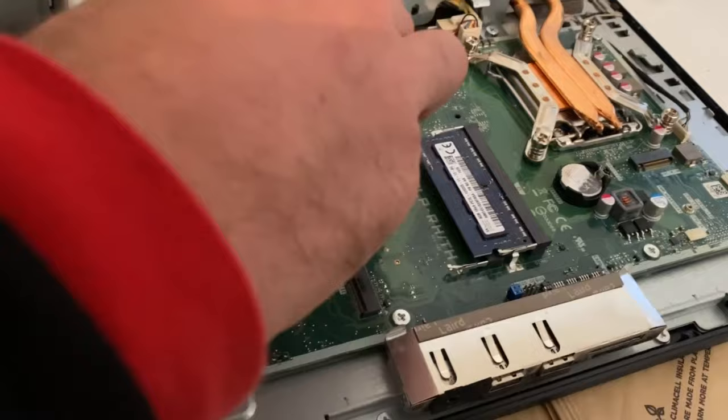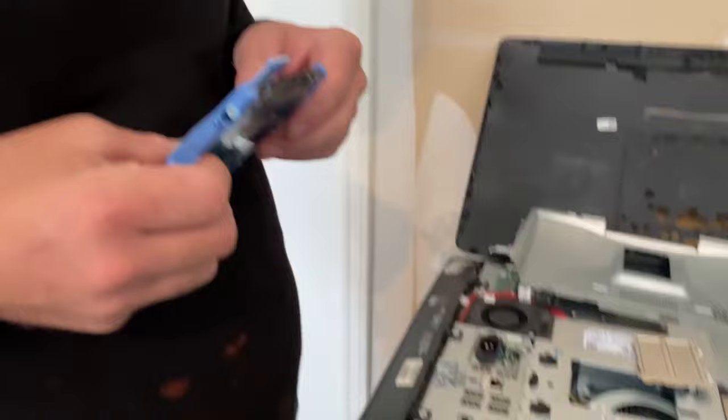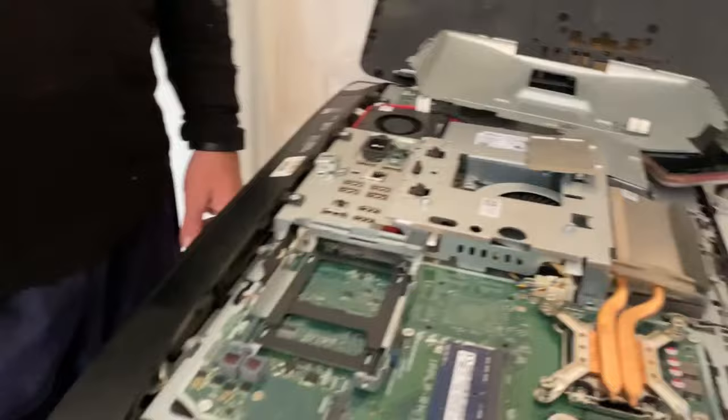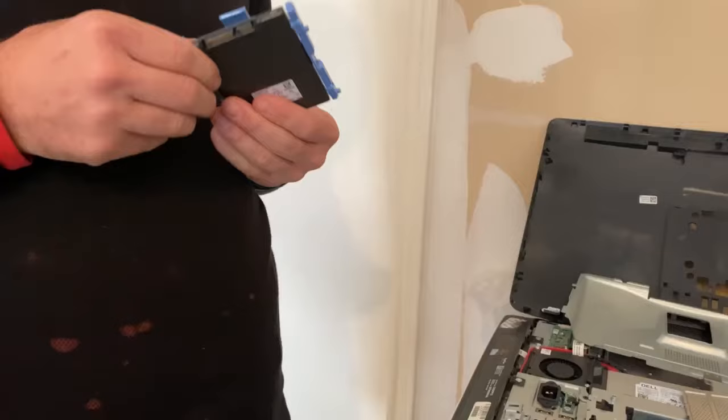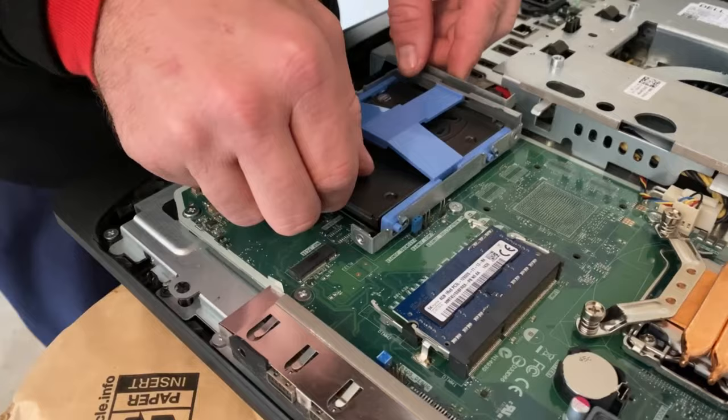It just slid out — you press it down and it slides out, or not even that. You just need a little tiny press down because it's plugged in. This is a standard hard drive and we're ready for the SSD. That one has Windows on it, so this one will have to be reformatted. We're putting the SSD onto the bracket and it's going to slide right back in.